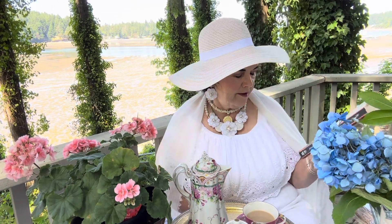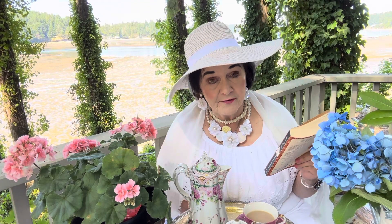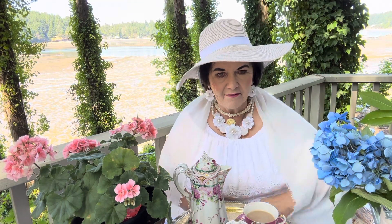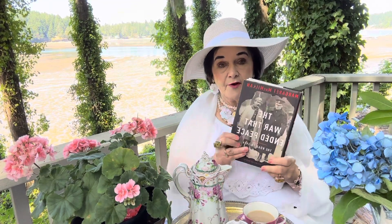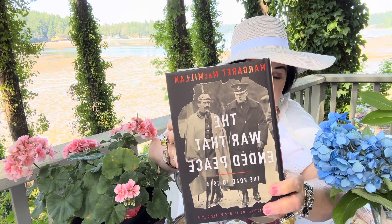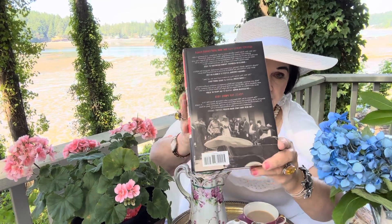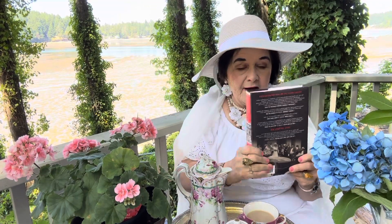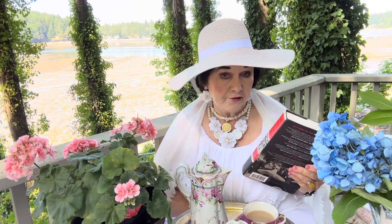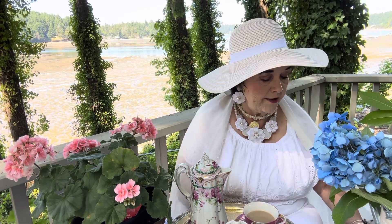Margaret McMillan is also famous for another book called Paris 1919, with the subtitle The War That Ended Peace. I thought that sounded familiar — I went upstairs to my library and found I have both of her books. On the cover is Winston Churchill when he was young and Kaiser Wilhelm, the German king who started World War I. On the back there's a picture of the Palace of Versailles. I have been so fascinated as a historian myself with World War I — I've traveled to Europe and you can't go to the museums without wanting to know why, how, what, who, where.